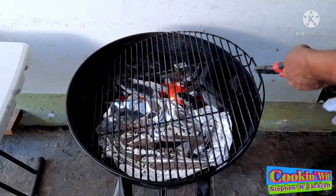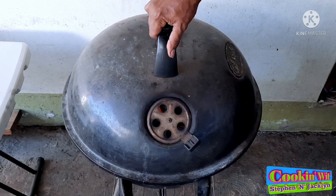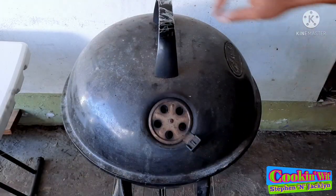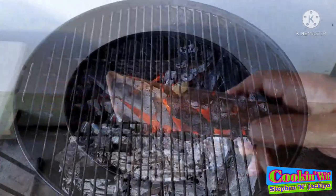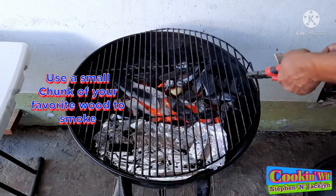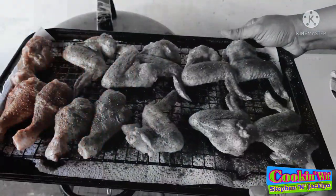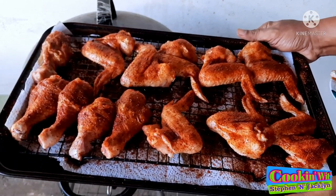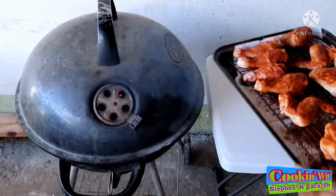I'm just going to cover down my grill and let it come up to temp. You can see my coals are properly well lit and my grill has come up to temp. Today I'm going in with a piece of applewood chunk for a bit of smoke. Now that our applewood is in, let's go get our chicken wings and legs. You can see that Zach's Texas style sweet barbecue rub has sweated into those wings nicely.